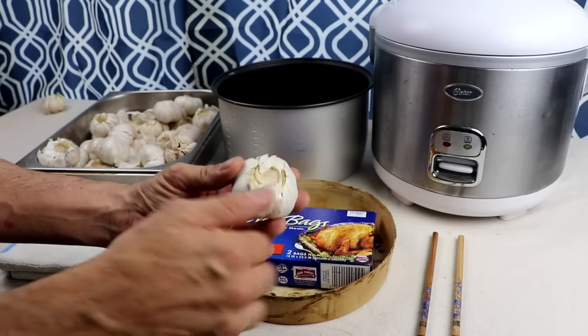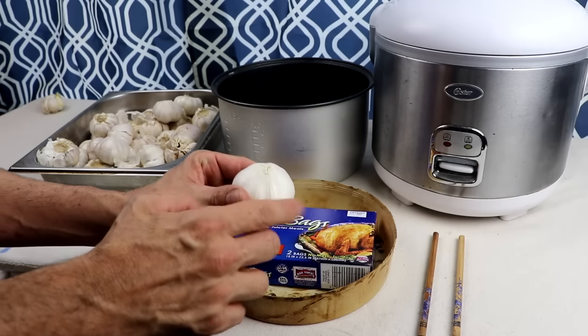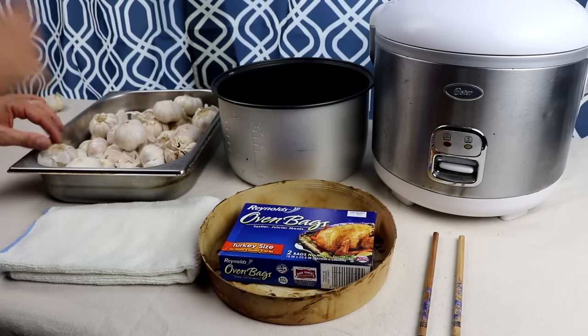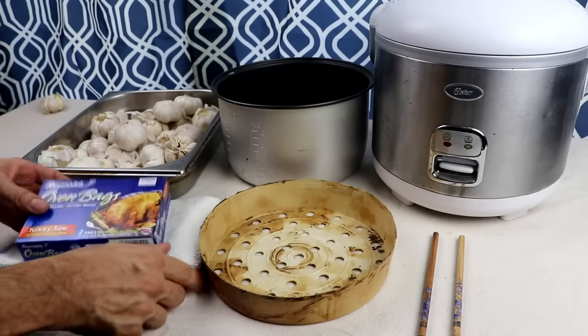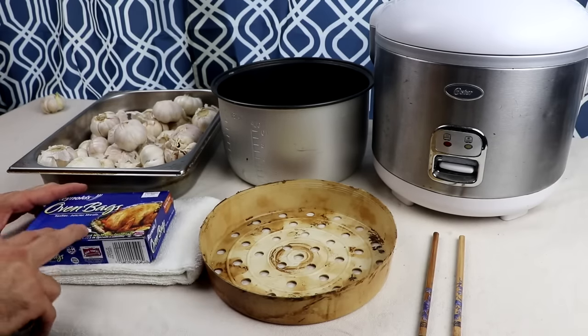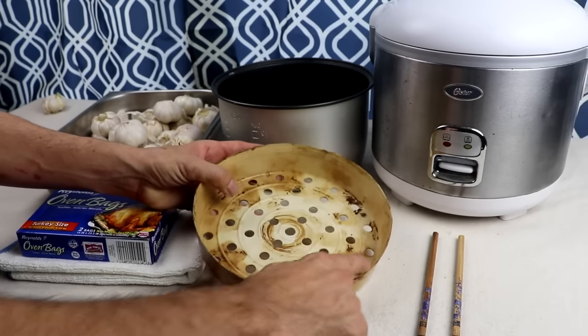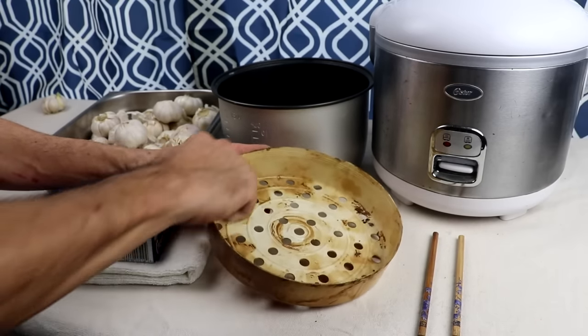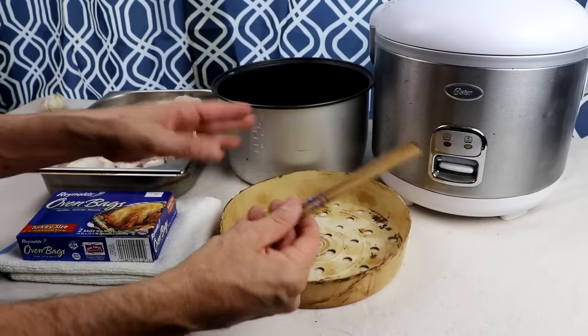All you need is fresh garlic. Just make sure it doesn't have any roots growing or any stalks or stems coming out the center. And if you can get your hands on organic garlic, that's great. You want to get your hands on one of those oven bags. The turkey size is most commonly the one you can find at the store.